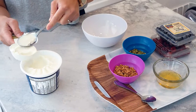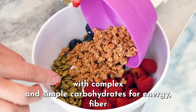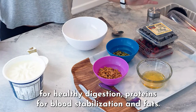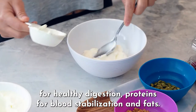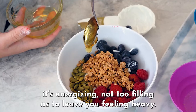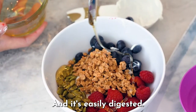In less than 5 minutes, this bowl can be easily whipped up, providing the body with complex and simple carbohydrates for energy, fiber for healthy digestion, proteins for blood stabilization, and fats for that satisfying factor. It's energizing, not too filling as to leave you feeling heavy, and it's easily digested.